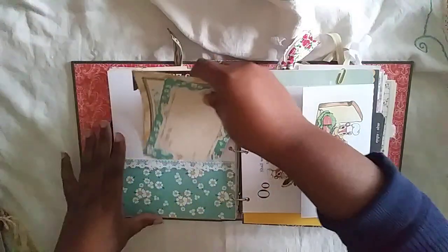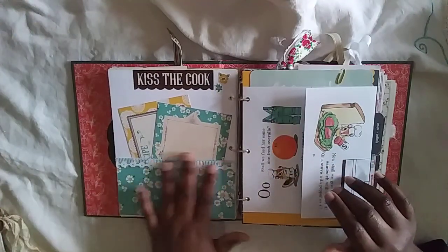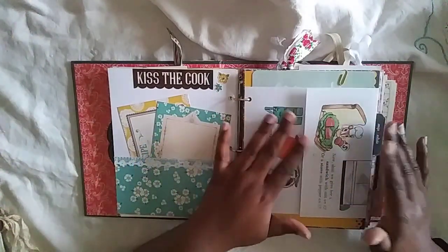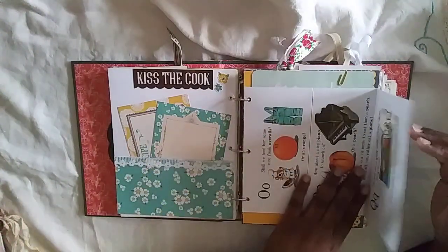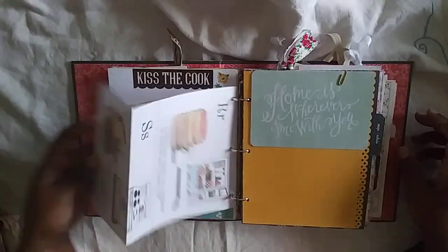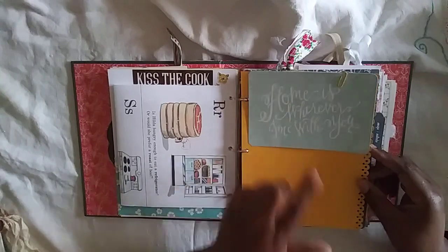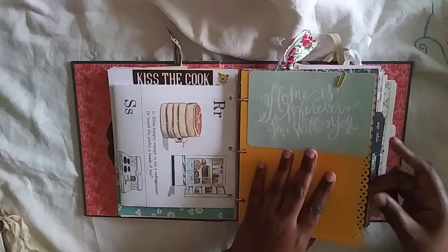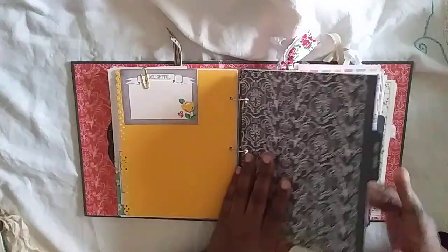Here's a pocket with some recipe cards — you can journal or add photos. There's a little sticker; all the pockets have a little lace on them. Here's a page from my Richard Scarry book that had little food images, which I thought was so cute. It's a journal card, and I used some cardstock and a punch to give it a little decorative edge. Another journal card.